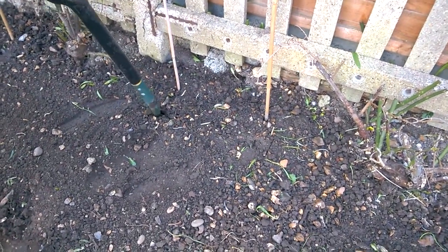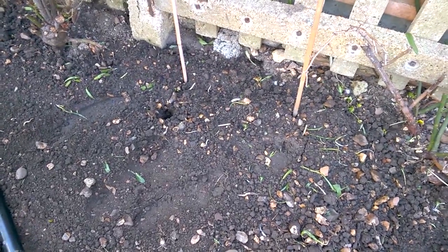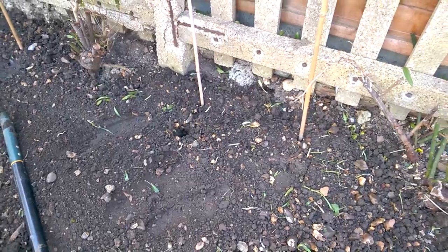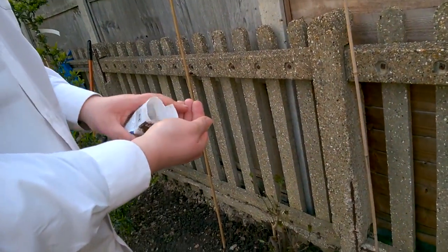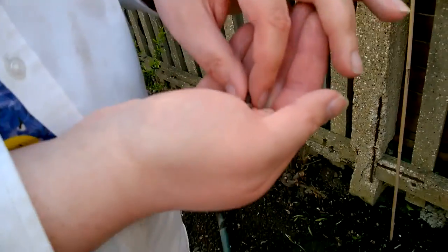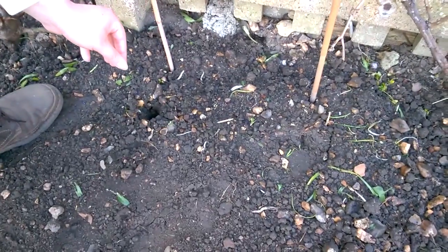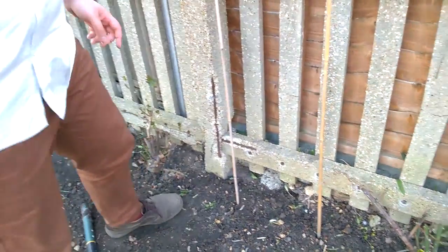Not too deep. The idea is to sow two per station, so that if one doesn't come through, the other one does. They're rather distinctive little balls and they just go in there, covered over, firmed down.